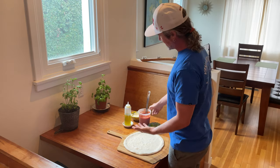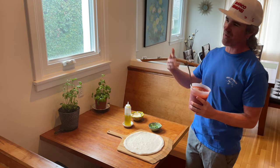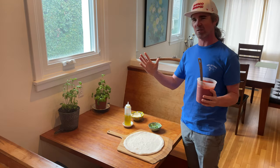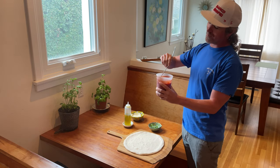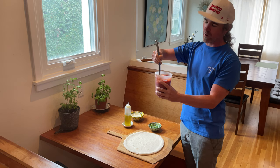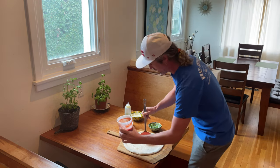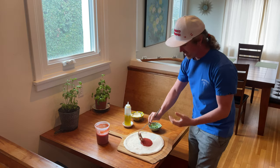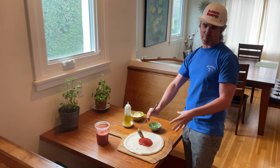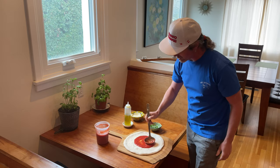Pizza margherita — the OG, the queen of all pizzas — it's my favorite pizza of all time. That goes for great cheese pizzas in general. You've got to start with the goods: the homemade tomato sauce. I've got the world's best tomato sauce here; the recipe is up on the blog at SantaBarbaraBaker.com. Going gently as you're pouring it onto the stretched pizza dough.